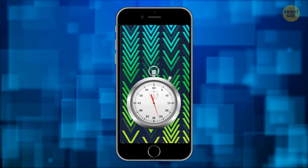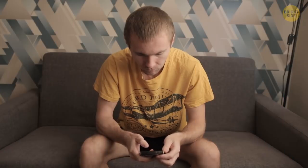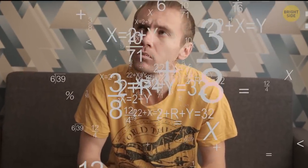Okay, get your phone ready to set the timer. You won't have to do any math in your head counting reps. Nothing will distract you from watching TV.